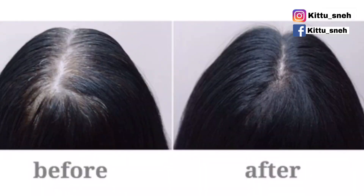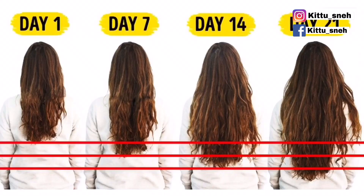With this product, your hair will be very good. It addresses hair thinning, hair problems related to the scalp, dandruff, and it helps make your hair very strong and very long.